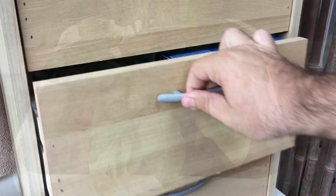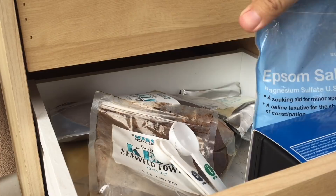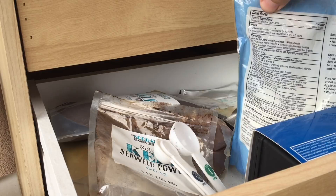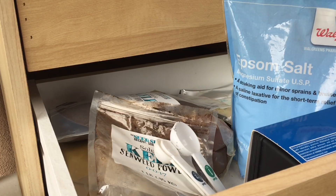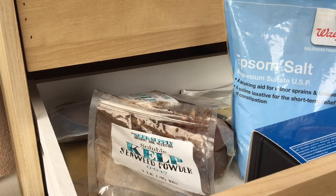Hey, look at this — some cheap stuff right here: Epsom salt, also known as magnesium sulfate — the stuff we need. The active ingredient is just magnesium sulfate. Don't put the perfumed Epsom salt in — just plain old Epsom salt. Get yourself a tablespoon measure and let's put this in the system.